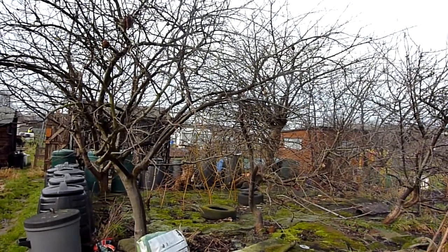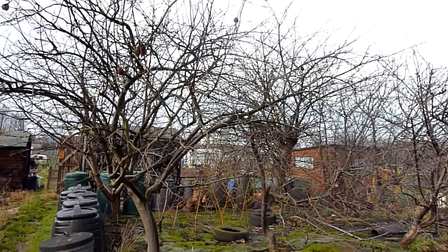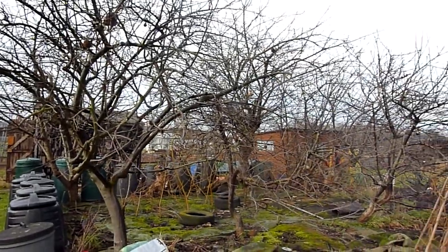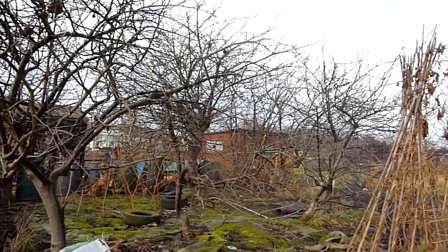8th January on the allotment. I'm really pretty much a fair weather gardener, so it takes a lot to get me out this time of year. Decided this year I was going to make a real effort, so bought some fleece-lined trousers and decided I was going to really get on with it.